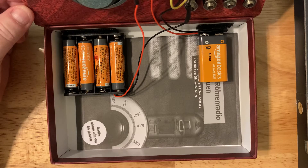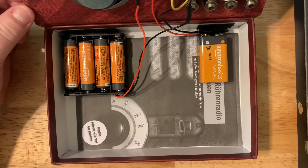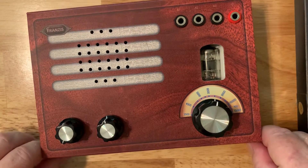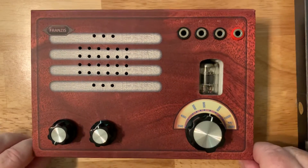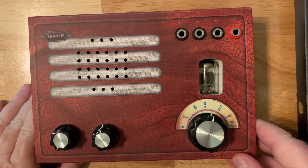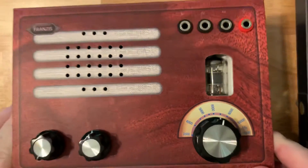The tube in this particular radio is actually helping tune in on the frequency you want. This is a shortwave radio, and it receives frequencies from approximately 3,500 to 12,000 kilohertz, as shown on the little dial here.